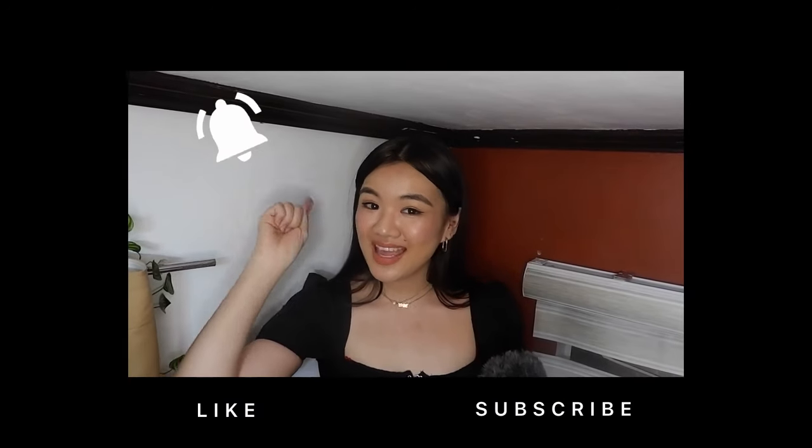So, which one was your favorite? Please tell me in the comments. I hope you enjoyed this video as much as I enjoyed making it. And that's it for today's video. If you enjoy videos like this, please hit like, subscribe, and hit that notification bell. Thank you!